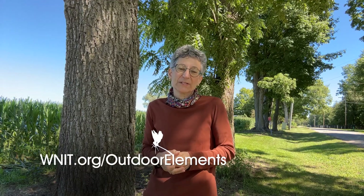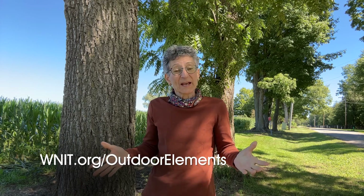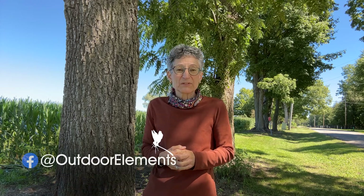Be sure to check out all the Outdoor Elements webisodes on the Outdoor Elements website, and remember we drop a new webisode every week on the Outdoor Elements Facebook page. You can find your own outdoor elements when you visit area parks and natural areas. We'll see you soon!